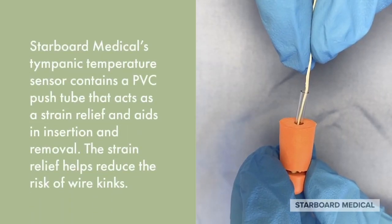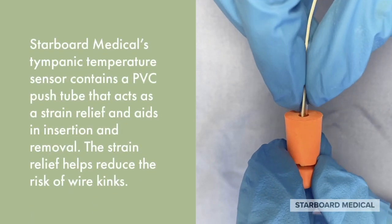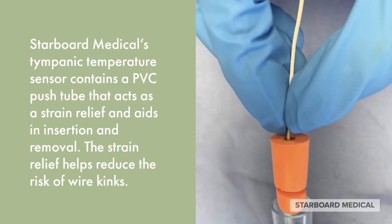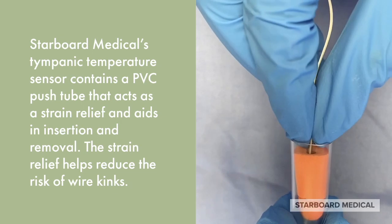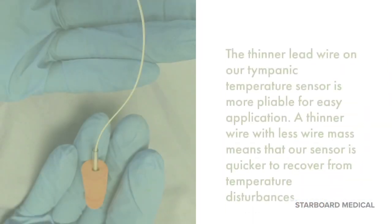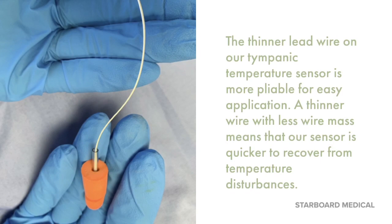Starboard Medical's Tympanic Temperature Sensor contains a PVC push tube that acts as a strain relief and aids in insertion and removal. The strain relief helps reduce the risk of wire kinks. The thinner lead wire on our tympanic temperature sensor is more pliable for easy application.